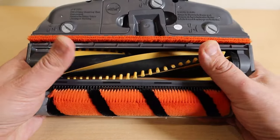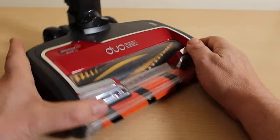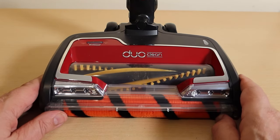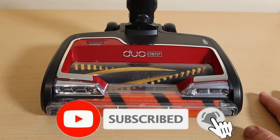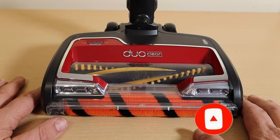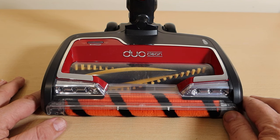There we are, we're all ready to go back into service. It's dead easy — you can keep your machine looking like new. Have a look at all my other videos on Shark, Dyson, and all manner of vacuum cleaners. Please like, share, and subscribe, and come back every day for more fun here on MG Tracy. Thank you for watching.